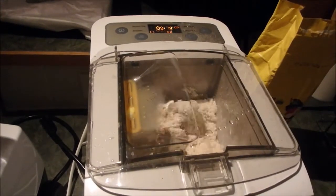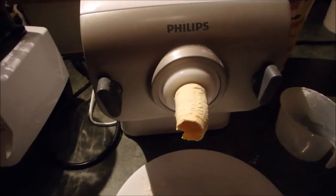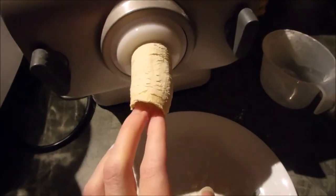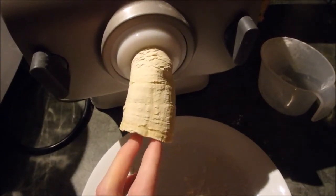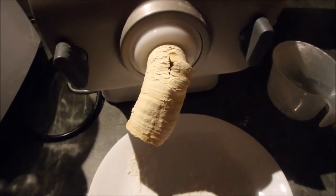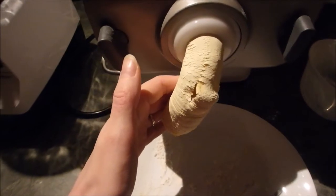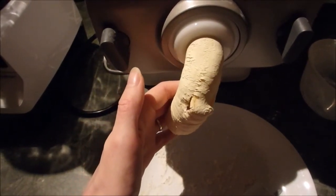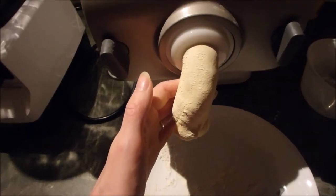And you just let it mix. So my machine right now is extruding lasagna noodles. I have to be kind of careful here so it doesn't curl up too much. To tell you the truth, I'm not really satisfied with the way that it comes out because it's a little bit rough.